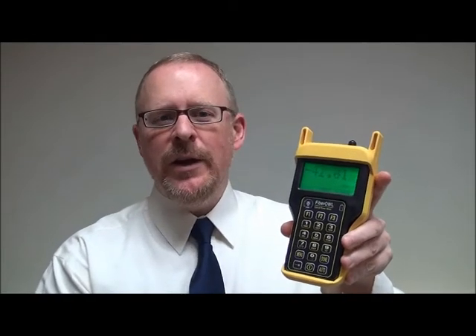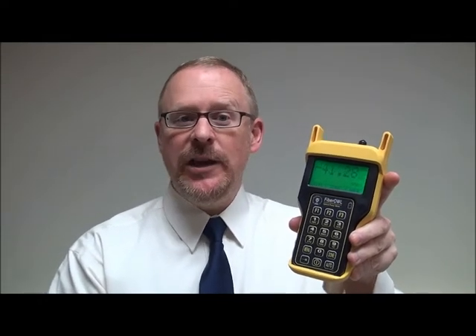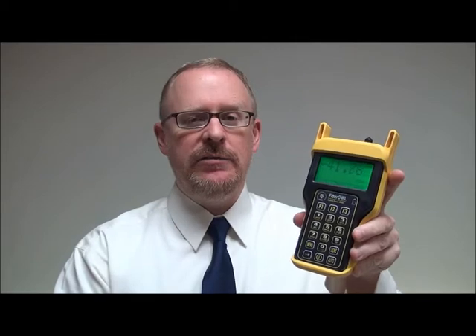Being a small, lightweight, handheld device, the FiberL4Bolt is equally suited for testing in any location, whether it be in a datacom closet or up on a lift. And for increased durability, the unit is enclosed in a protective rubber boot.